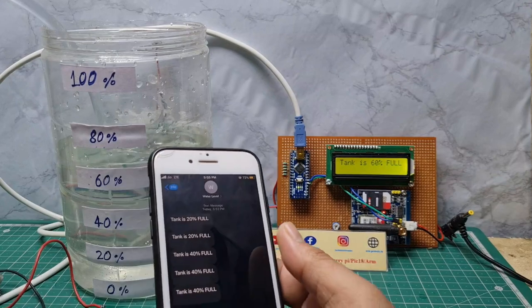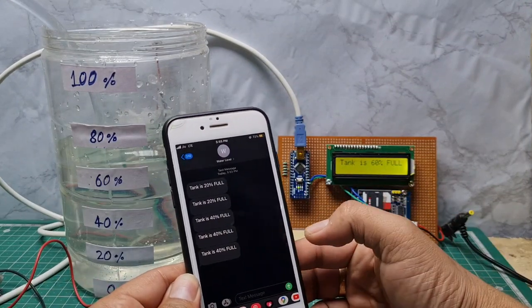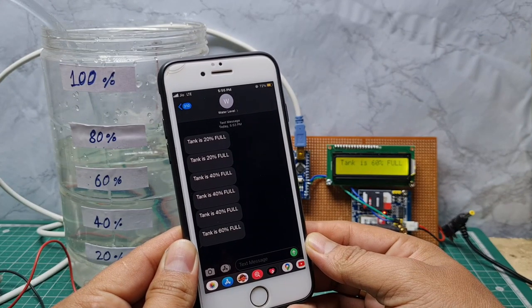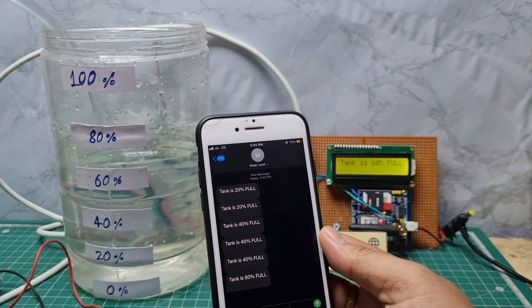When the water level reaches 60 percent, the LCD will display '60 percent full.' Then the GSM also sends a text message: 'tank is 60 percent full.'